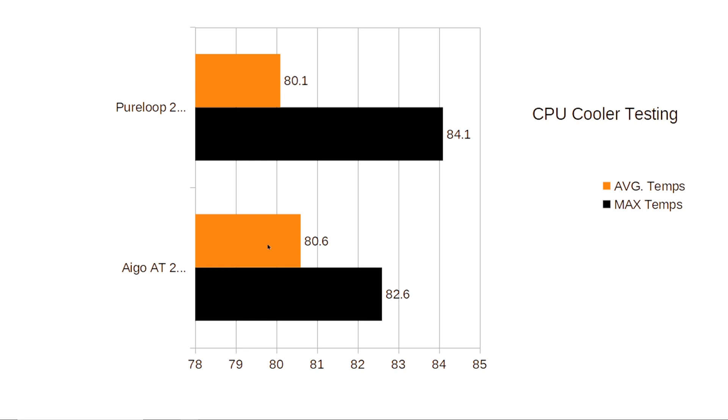We have the Ergo AT240 averaging about 80.6 degrees Celsius, with a max temperature of 82.6. The PureLoop 240 averaged about 80.1, and the max was about 84.1. Looking at those numbers, these two compare pretty well to each other.